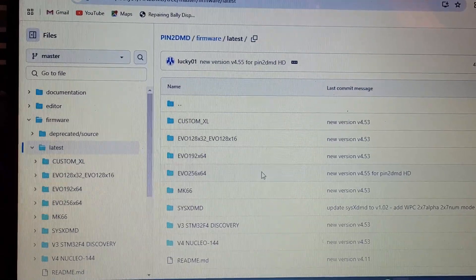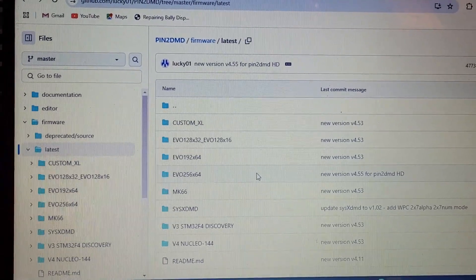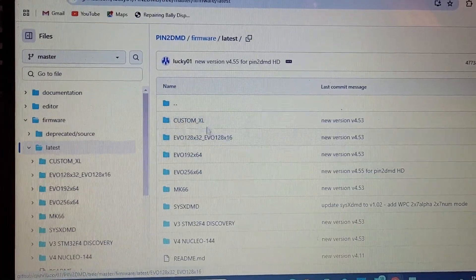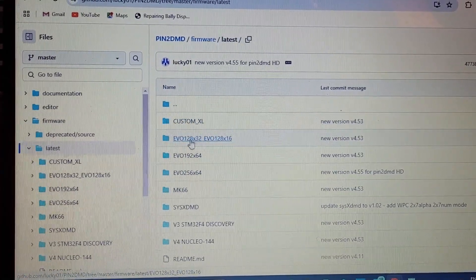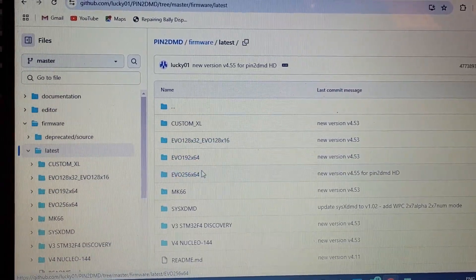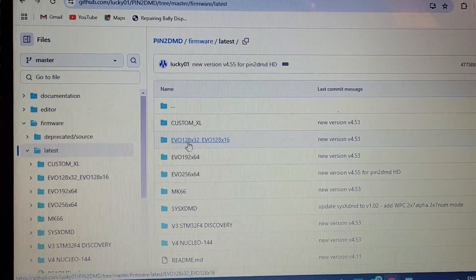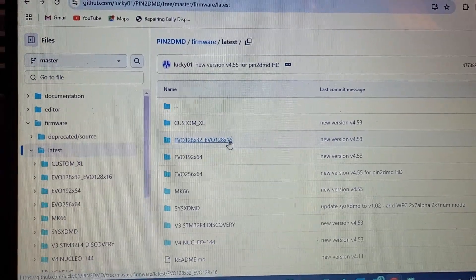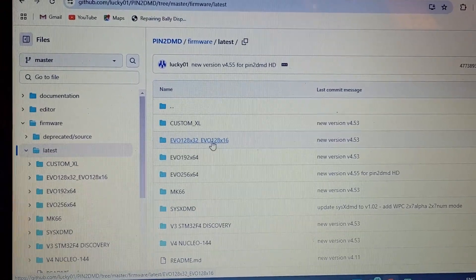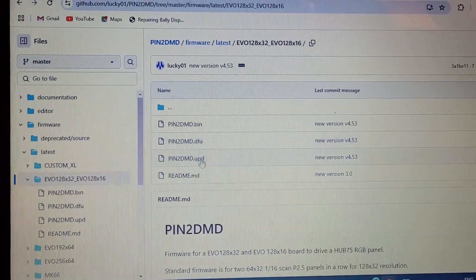I'm not totally sure I'm doing this right, but hopefully. There's all this stuff and I think this is different size displays - you've got your XL, and I think this is standard. 128 by 32, 128 by 16 - that might be your standard display and that might be the skinny display. So I'm clicking on that.